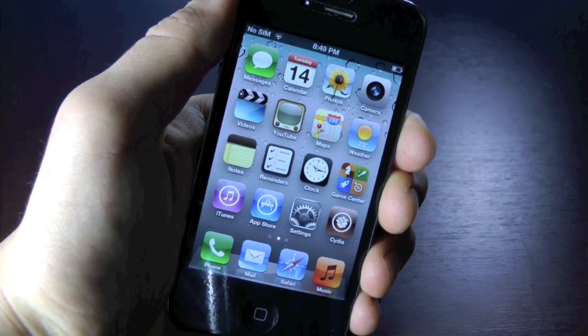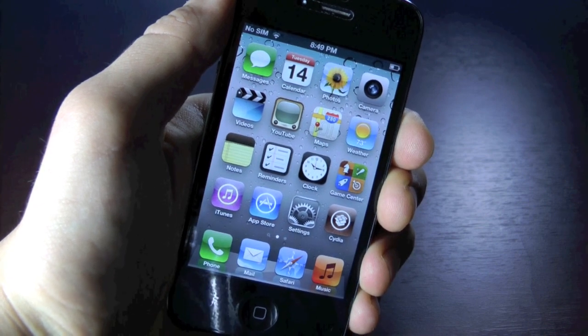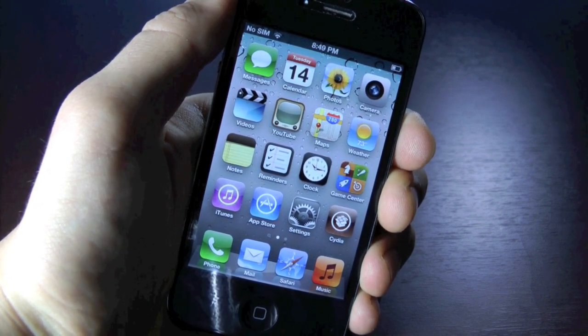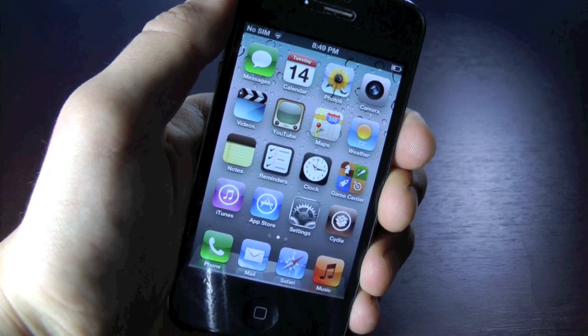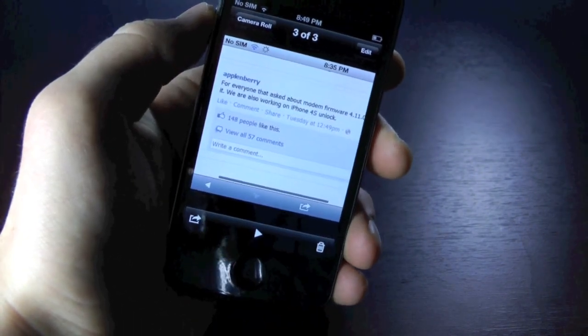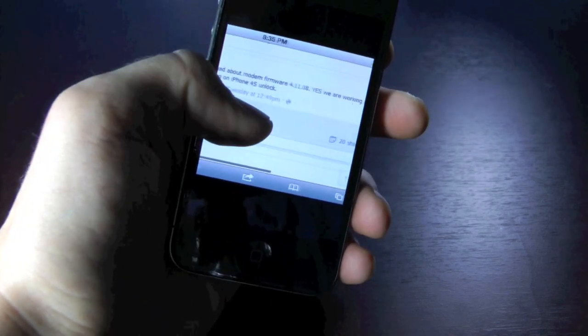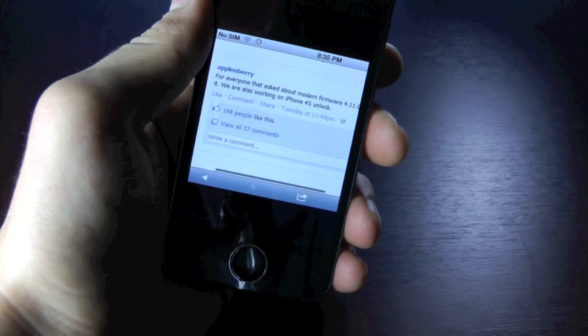I just want to let you know it is being worked on by two teams. If the software unlock doesn't work out — which the dev team is working on — there will always be a hardware unlock, which the Apple and Barry team is actually working on. This is just a post on their Facebook page where they said they are working on the 4.11.08 unlock and also on the iPhone 4S unlock.